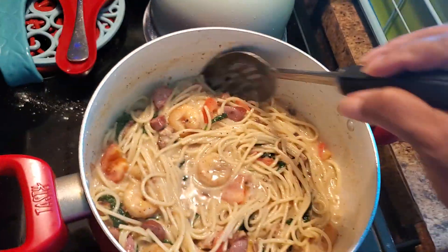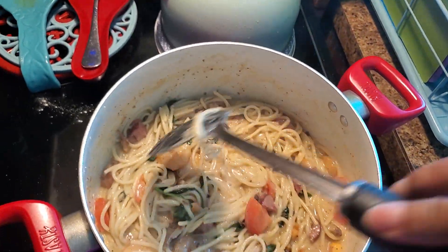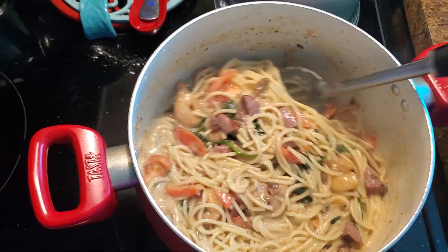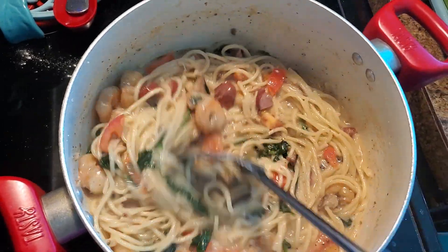I'm just living on a budget and hopefully it comes out good — it tastes good. I know by tomorrow, or even this afternoon, that flavor will really develop in there and it's gonna taste really good. You can leave a comment down below. I'm not sponsored, none of that — I'm just doing it from my heart because I'm living on a budget.